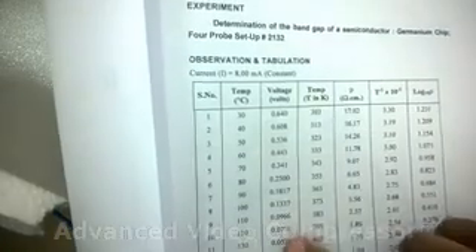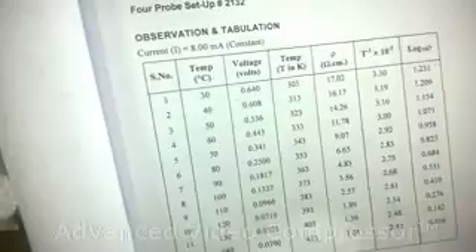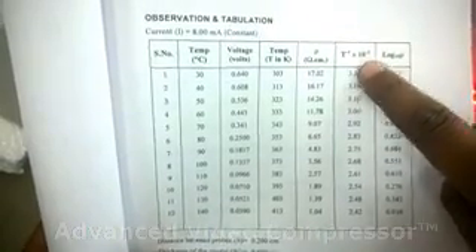Record the reading of temperature and voltage, then convert the temperature into Kelvin and calculate the resistivity using the given formula. Plot a graph between temperature and log of resistivity.